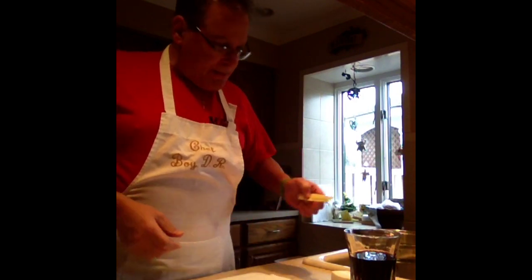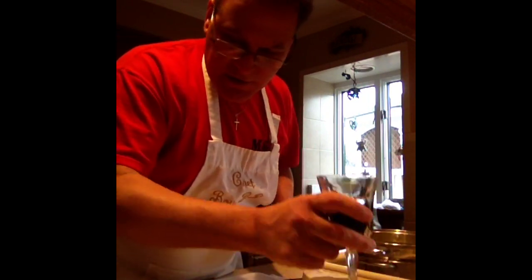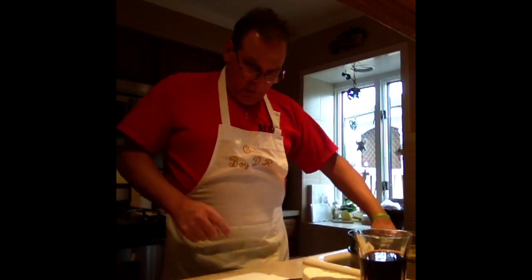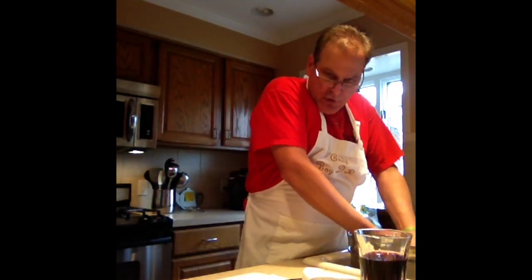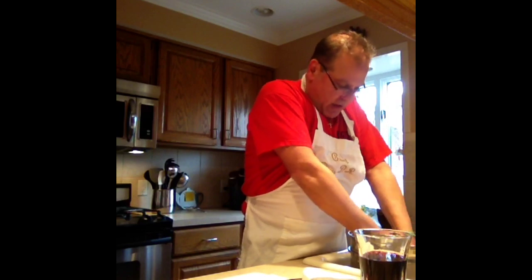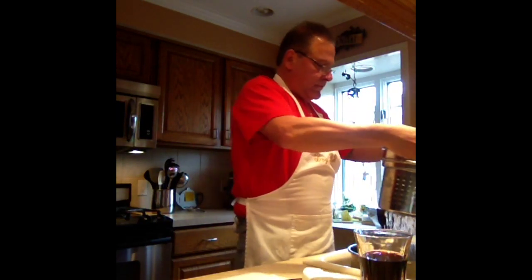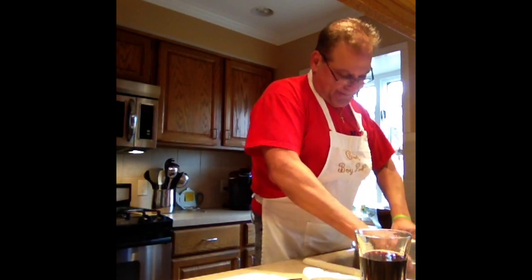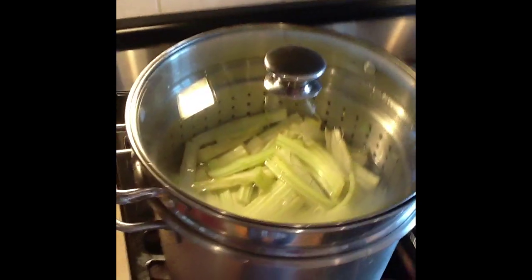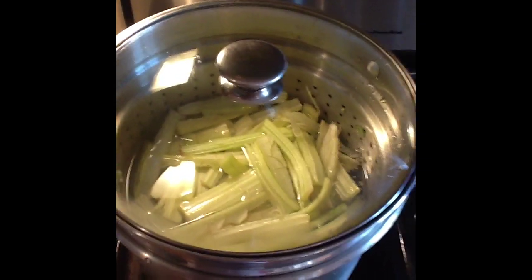So I got these all cut up. Got a little ricotta salata and some more vino. They're in the bath — give them a little scrub, scrub them up, get all the funk off them. I strain it, I changed my water. There they are, they're in the pot going for a nice bath.